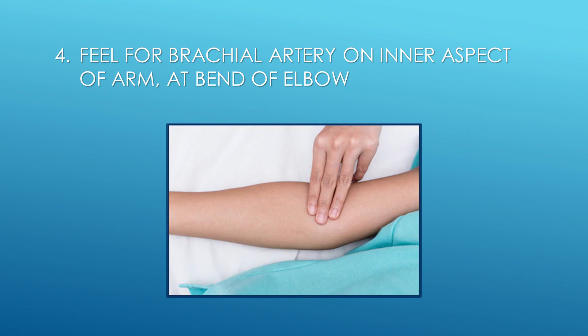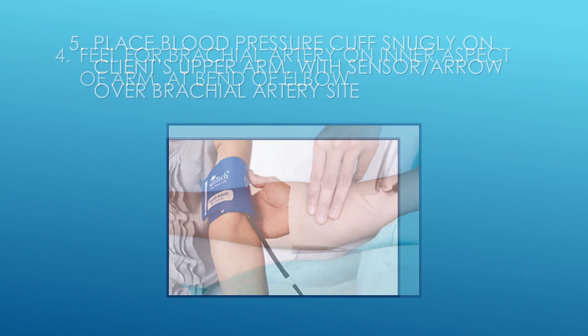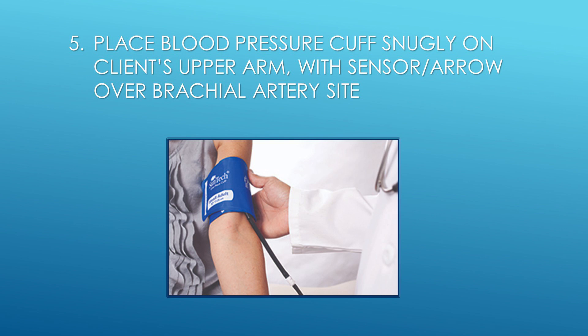Step 4: Feel for brachial artery on inner aspect of arm at bend of elbow. Step 5: Place blood pressure cuff snugly on client's upper arm with the arm sensor and arrow over brachial artery site.